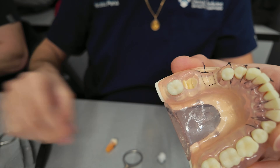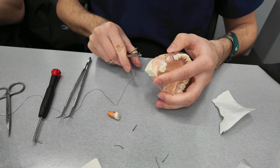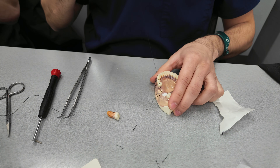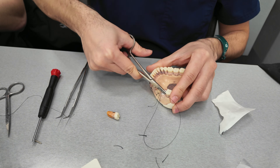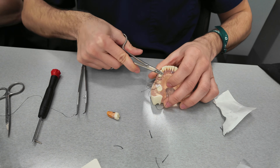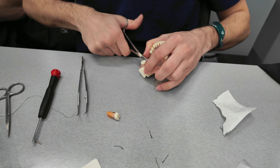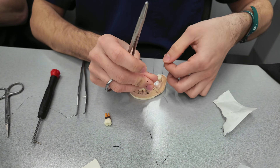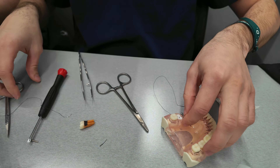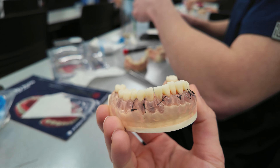The last technique we practiced was a crisscross suture technique. First, we extracted a tooth and placed a cotton pellet into the sulcus to simulate a collagen plug after extraction — this is done when you want to build bone level for implants. I was using my hands to pull the suture, which you shouldn't do, but my hemostat was extremely dull. Here's the final product — I think they all came out pretty nice. That wraps up the suture session.